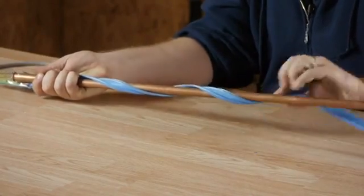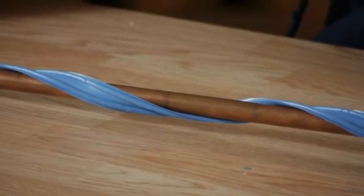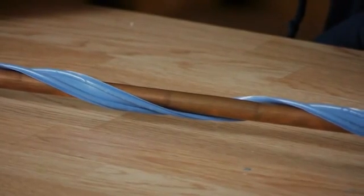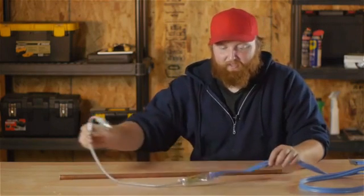Hello, everyone. I'm Joshua Clement, and today I'm going to talk to you about how to install heat trace wiring tape over top of your copper plumbing pipes. This is a great way to prevent freezing pipes during those winter months. With the heat trace tape, they plug into a 110 outlet, so it's very easy.